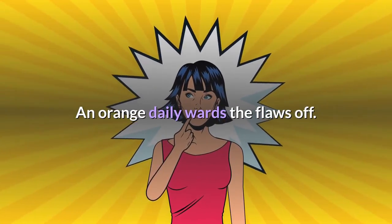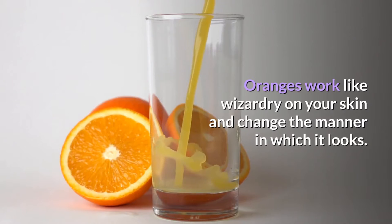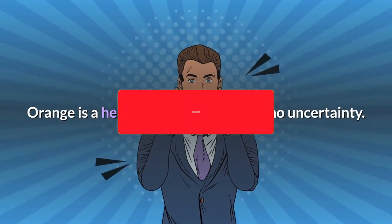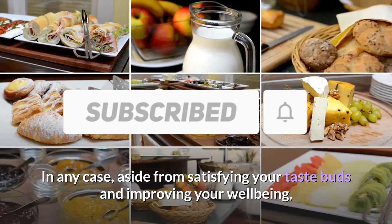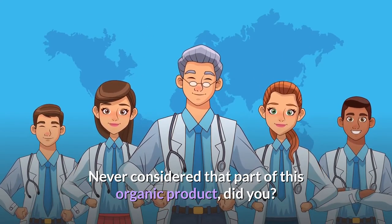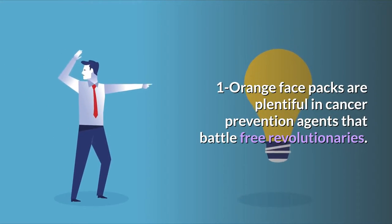Oranges work like wizardry on your skin and change the manner in which it looks. Orange is a heavenly natural product — no uncertainty — and aside from satisfying your taste buds and improving your well-being, it additionally has breathtaking advantages for your skin. Never considered that part of this organic product, did you?